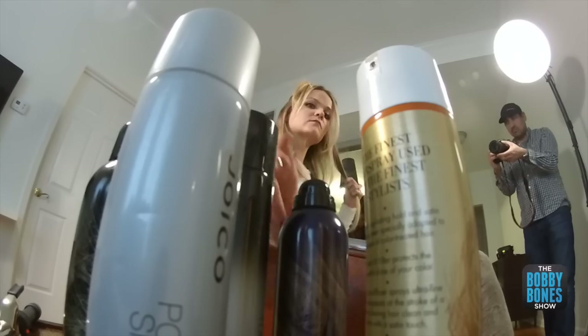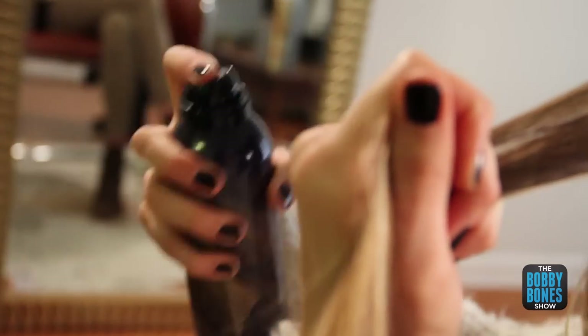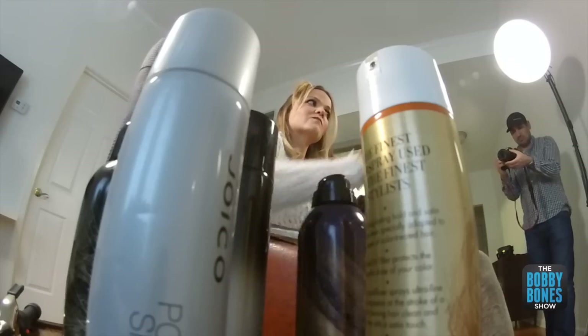If you have fine or thin hair, I recommend using a little product just to get your hair some grit before you start curling. We'll list all the products below in the vlog.